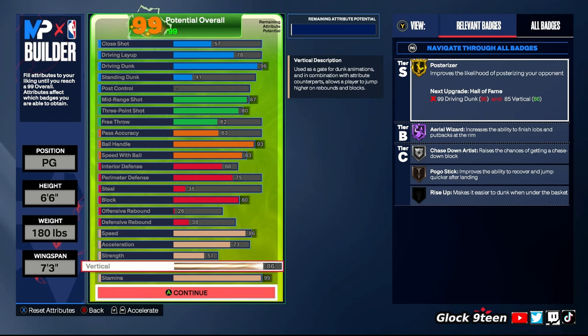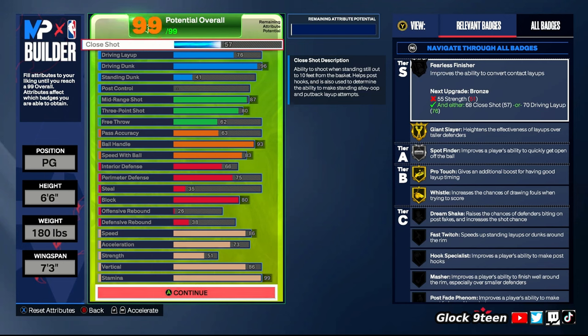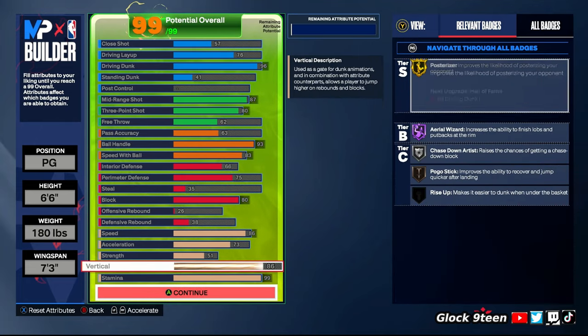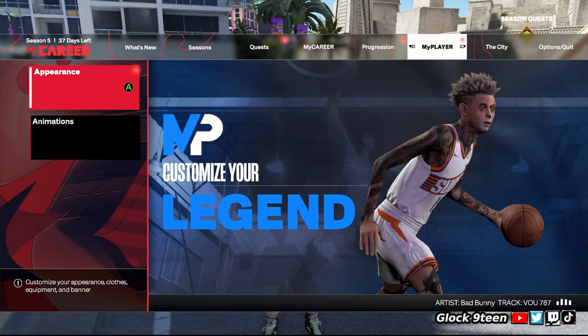That's my build — the best build I've used this whole year. I don't think I'll make another guard build except when I make my new 6'4". I haven't upgraded my 6'4" yet, but when I do I'm going to drop some content on it. Let me know if y'all want that 6'4" build, but this is the best 6'6" build on this game hands down for my playstyle.